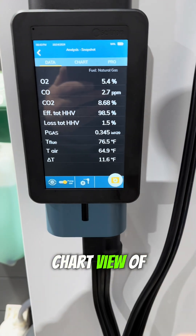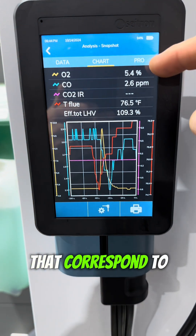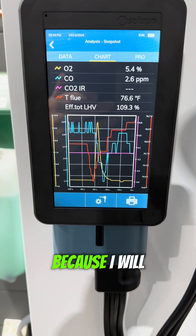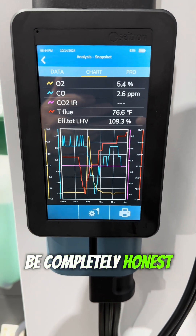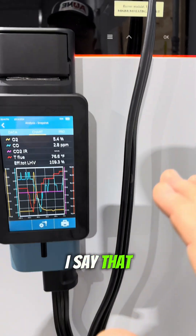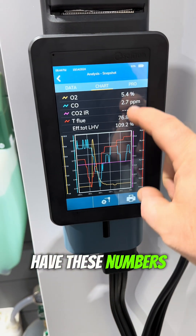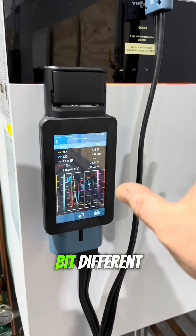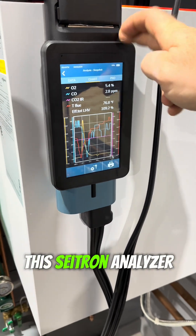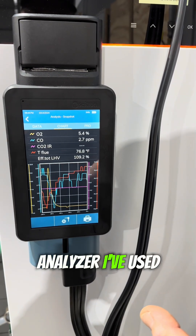We can even get a chart view of that by pushing on this touchscreen. Now we've got all these different colors that correspond to different values being measured, and you can see a graph. That doesn't really help me a lot — I'll be completely honest with you — I'm not the foremost expert on combustion analysis. I've done it dozens and dozens of times, but I don't have these numbers memorized, and for each piece of equipment it's a little bit different. But what if I told you this Citron analyzer, the Novo analyzer, can do something unlike any other analyzer I've used in the past?